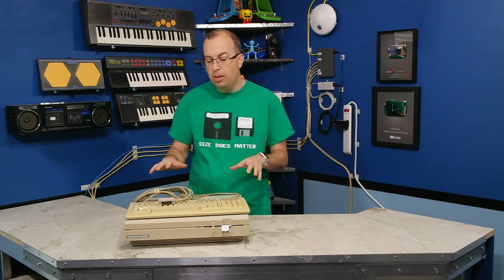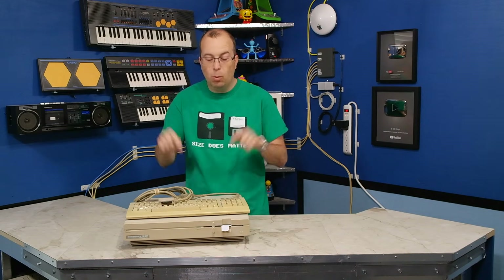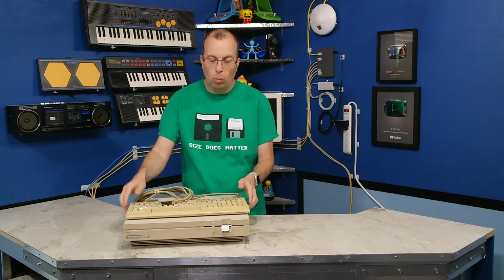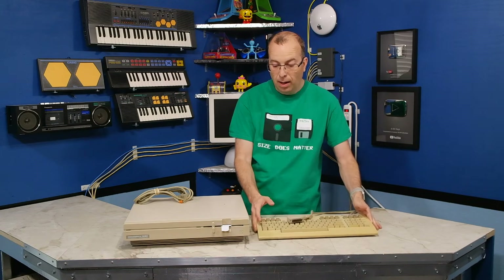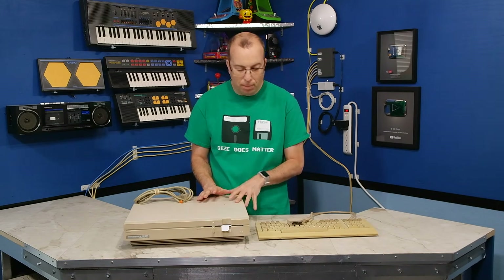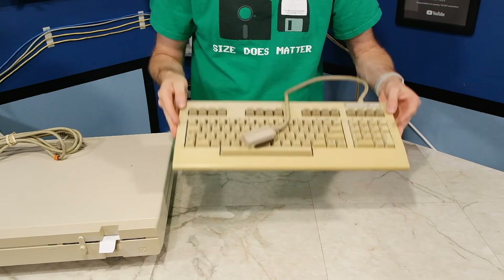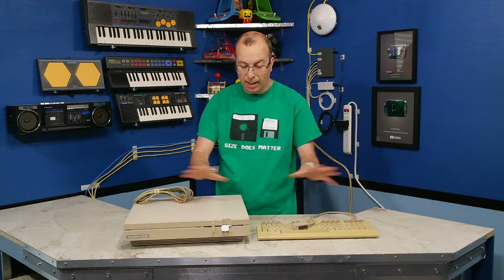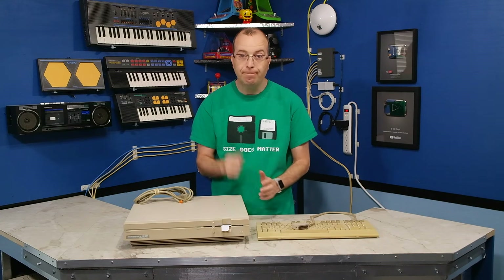I'm going to start with this one. This is a Commodore 128D, and as you probably guessed, this is going to be for Commodore history episode number 5, which is going to cover the 128 series. I actually bought this one on eBay a month or two ago. It's in pretty good cosmetic shape for the most part, except that it's really yellow, particularly the keyboard. So I'm going to take it apart, clean it up, and retrobrite it. Let's get started.